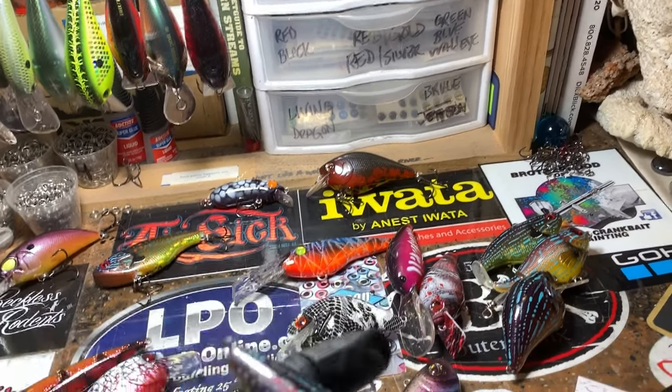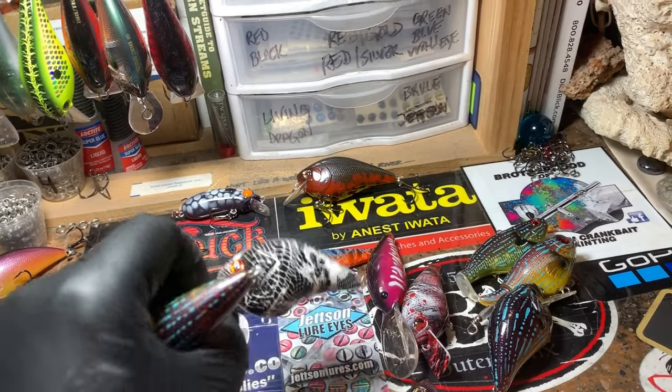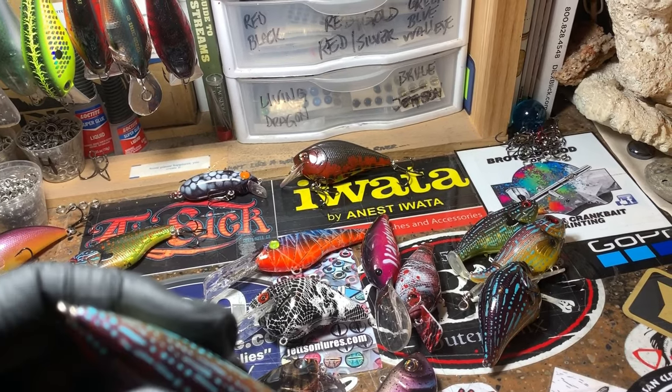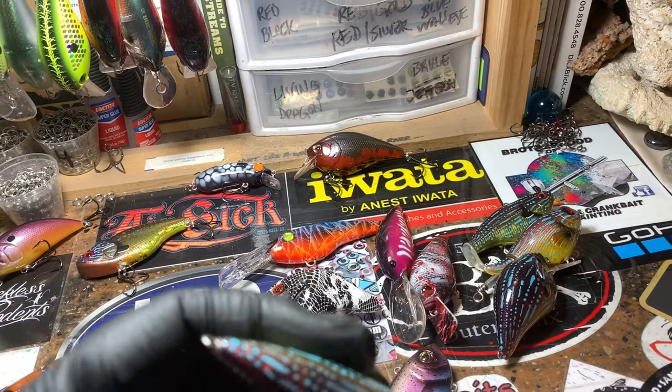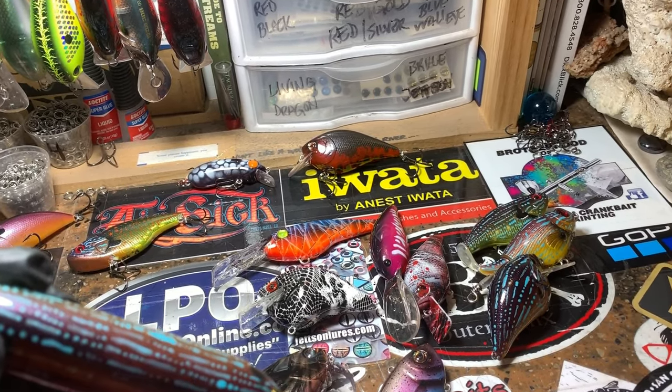If you notice on this S-crank, when I first showed it there was a little bug on the nose of this bait. At the end of the video I'm asking what the bug is. So if you want to go to the very end of the video, I've got a close-up of that bug and I have no idea what it is, so if you guys can help me out and let me know what that bug is, I appreciate it.